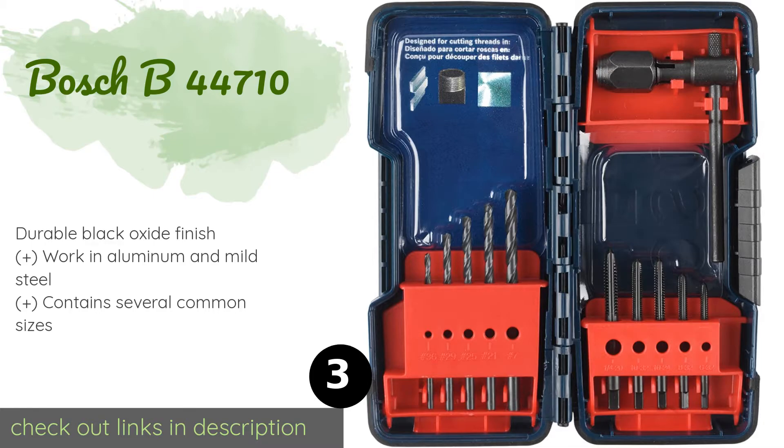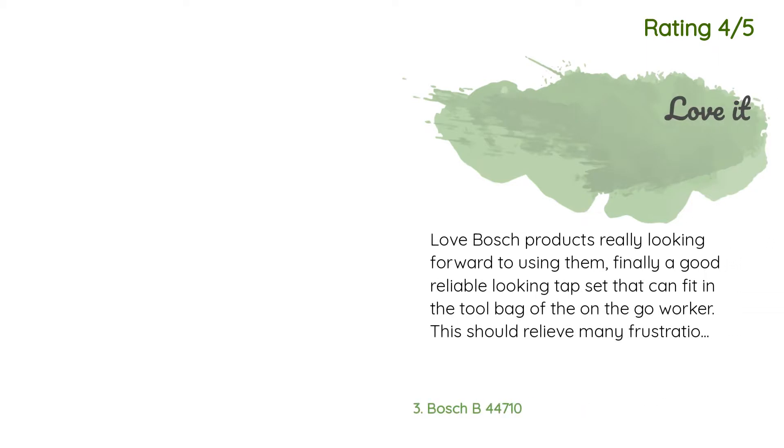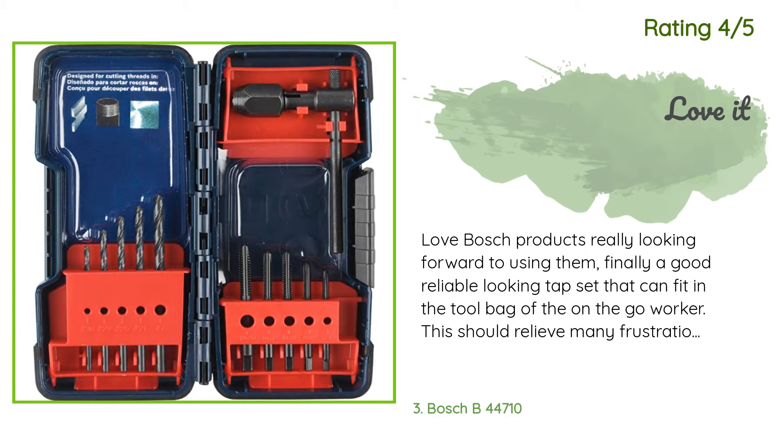The next product is the Bosch B44710. The components feature rolled threads that help produce accurate results, and the price makes it a good option for the budget-minded. It includes a T-handle wrench with a medium collet that holds the bits steady while in use. This product is available on Amazon for $38, with an average 4.8 stars from more than 66 customer reviews. One customer said: 'Only four stars because of good value for a drill tap index, but the tap handle is almost impossible to tighten on small taps. If you get this mostly for the bits and taps as a starter, you're fine — use your cordless drill with the clutch set low.' Another customer said: 'Love Bosch products. Finally a good reliable-looking tap set that can fit in the tool bag of the on-the-go worker. This should relieve many frustrations we all come across.'